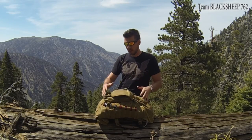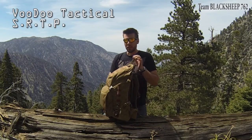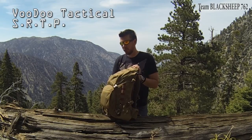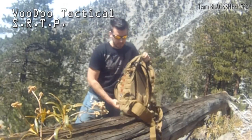Okay, I made it to one of the checkpoints and I'm going to stop and do a quick rundown of what I like about this backpack. This backpack is made by Voodoo Tactical and it is their short range tactical pack. With that being said, it's not your 3-day pack, but this backpack is pretty awesome.